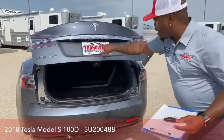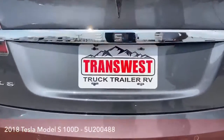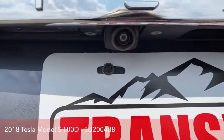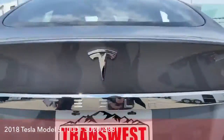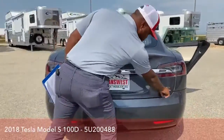We're going to close it and show you that camera up here — you have that backup camera. And you've got that stamp with the Model S and, of course, 100D.